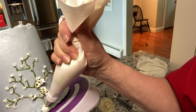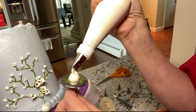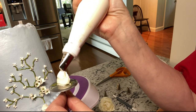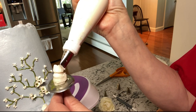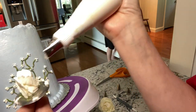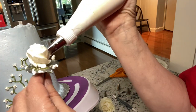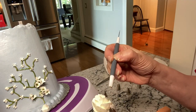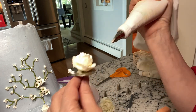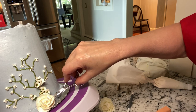Next week's video will be on piping a buttercream rose. I've started doing them a little differently and I'd love to share that with you.